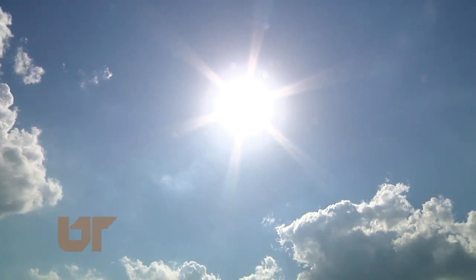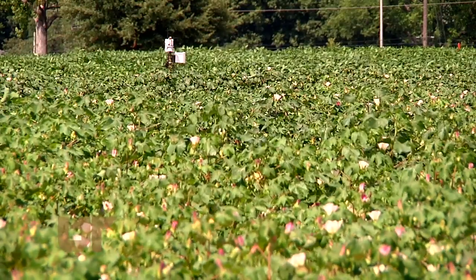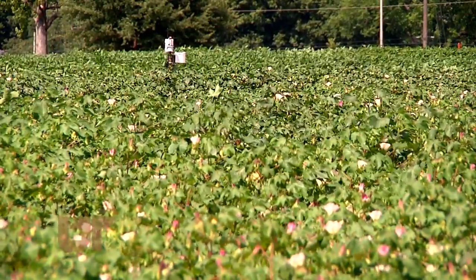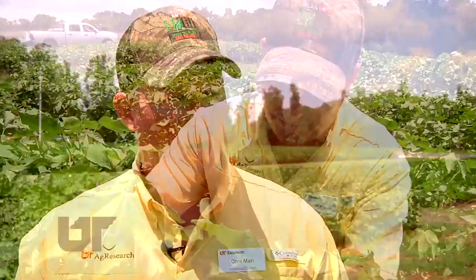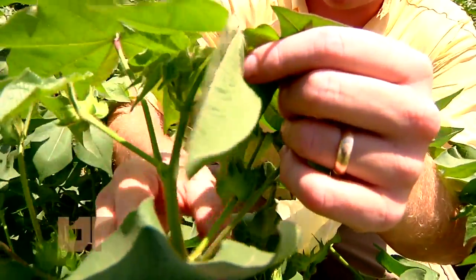Cotton likes it hot but not dry. So just water it, right? Well, irrigation is a possibility and sometimes a necessity, but it can be costly to farmers. We want to be able to put the irrigation on the acres that's going to be the most beneficial. Dr. Chris Main with UT Extension helps cotton producers with irrigation to keep crops healthy in dry weather.